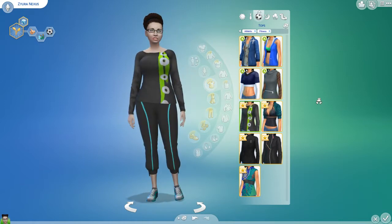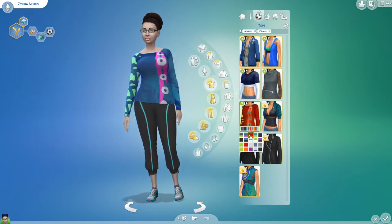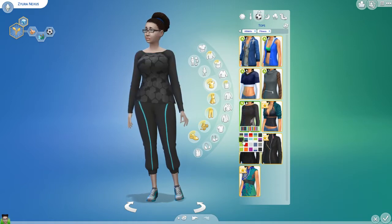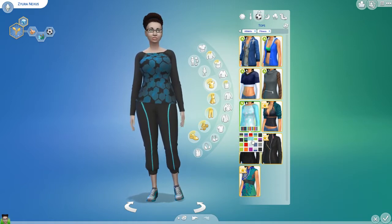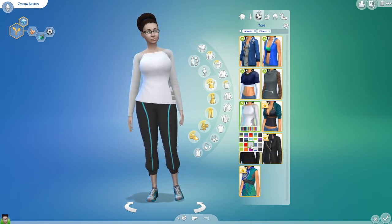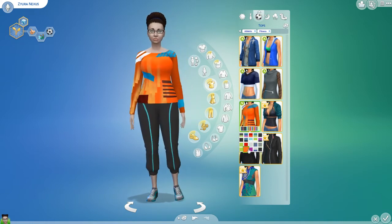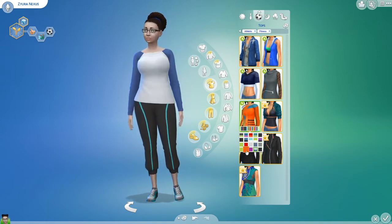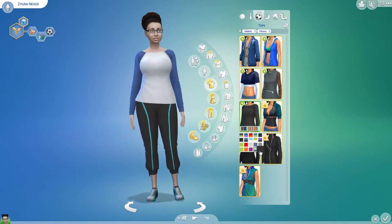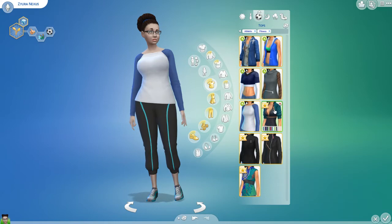This kind of has a similar shape to it. The color variations on this are awesome. This is really nice. I love this pattern. So cute. This is pretty plain, but I like it too.